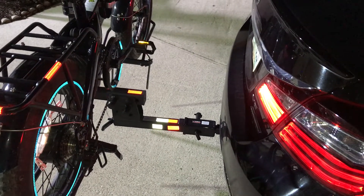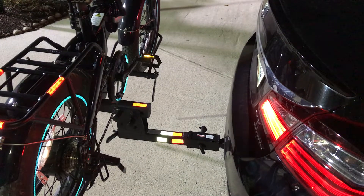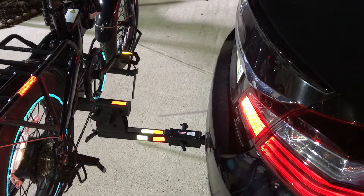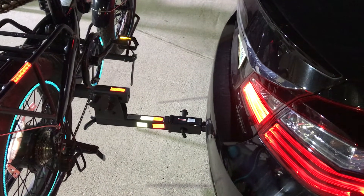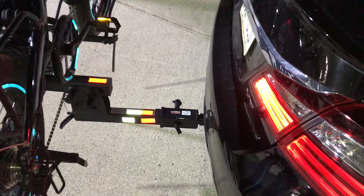I have a Honda CRV 2016, and the only hitch I was able to put on this car is the 1 and a quarter inch hitch. I put a 1.25-to-2 inch adapter on it.